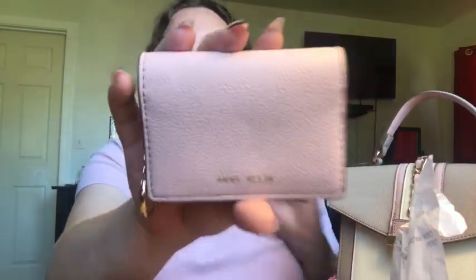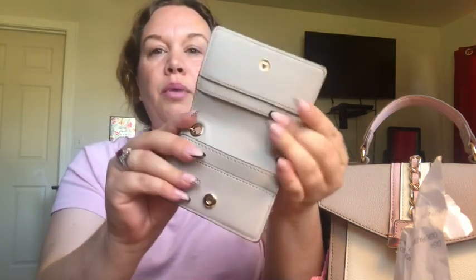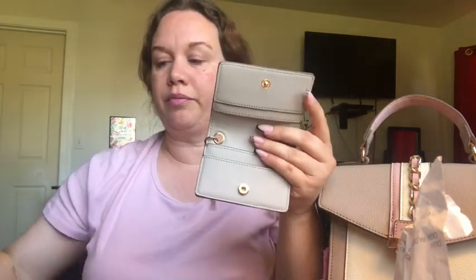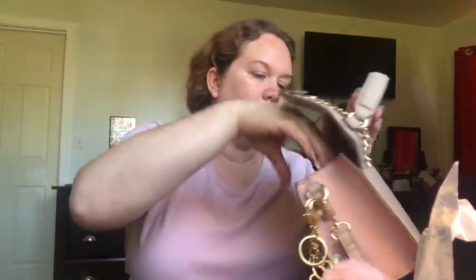This little thing is really cute and I haven't started to use it yet — it actually came with the purse. It says Ann Klein and it's a little card holder you can put your debit cards in, with a keychain attached. I would never hook it on the outside of my purse though, I'd just leave it inside. I'm going to transfer some of my cards to it because it's that baby pink color — really cute that it came with the purse.